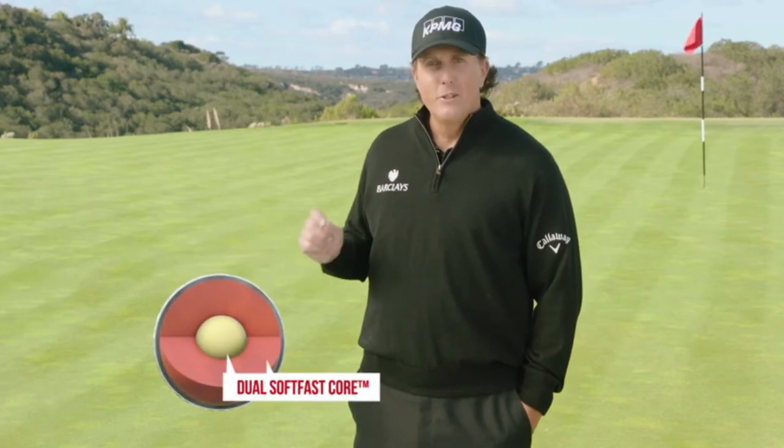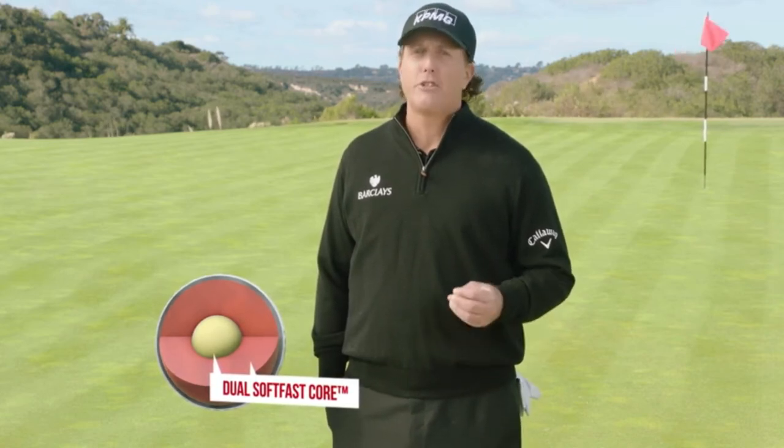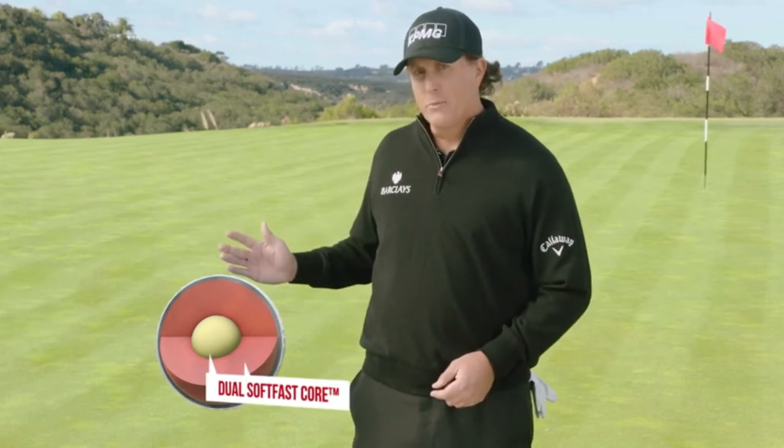This is the dual soft fast core. It produces ultra-low spin off the driver for incredibly fast ball speed, yet the core is still soft enough to compress off the long irons. It's extremely soft and extremely fast — that's the secret behind Chrome Soft.